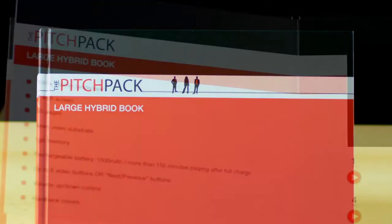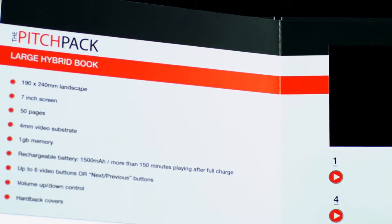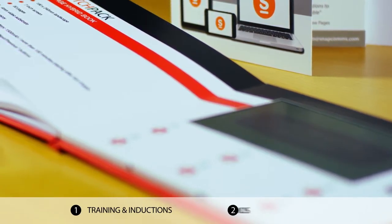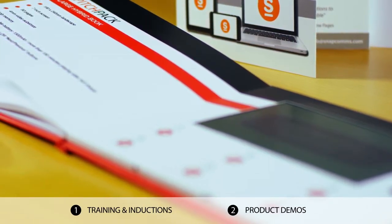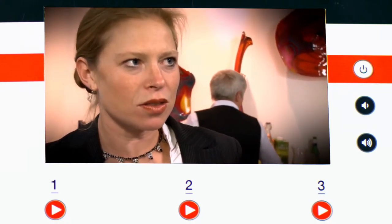Pitchpack gives you all the impressive multimedia of video in a physical, durable book. It's ideal for training courses and inductions, or for giving effective product demos with just the right blend of visual and written information. In fact, anywhere you want your audience to get the message and keep it handy for future reference.